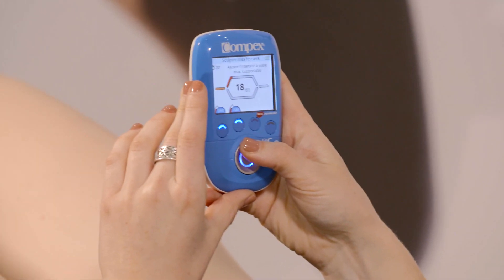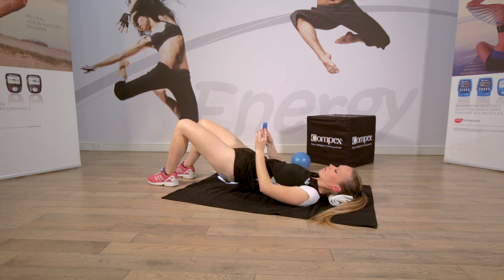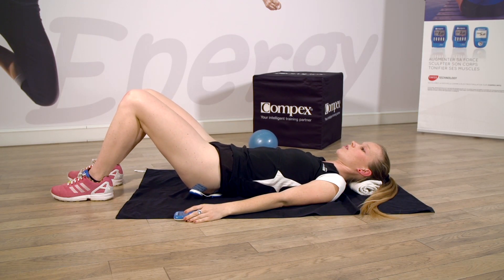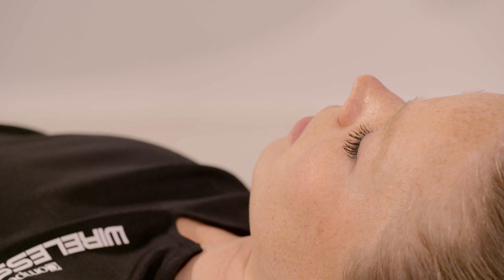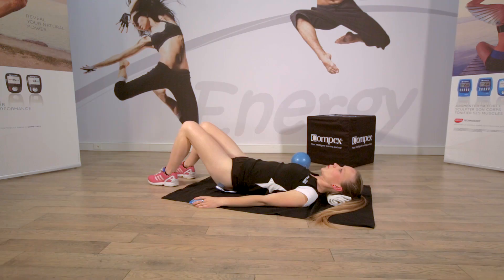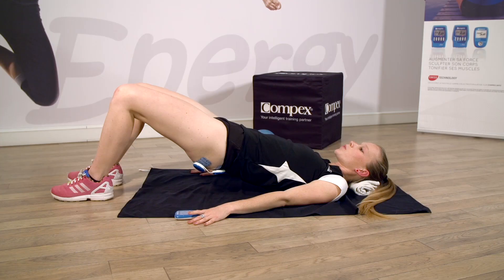Jusqu'au maximum supportable. Prêt ? Montez, montez, montez, montez, montez encore. Et relâchez. Retendez bien la nuque pendant l'exercice. Sentez la contraction des fessiers. Poussez dans le sol avec le talon.